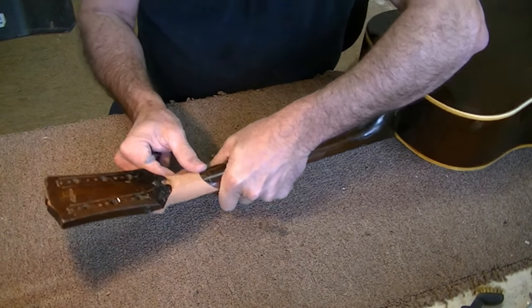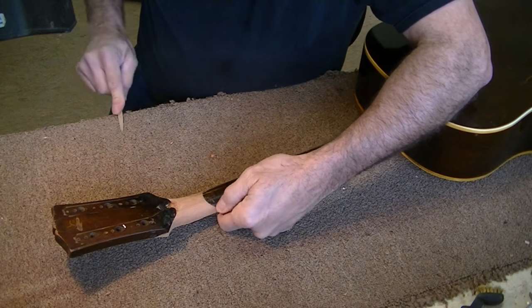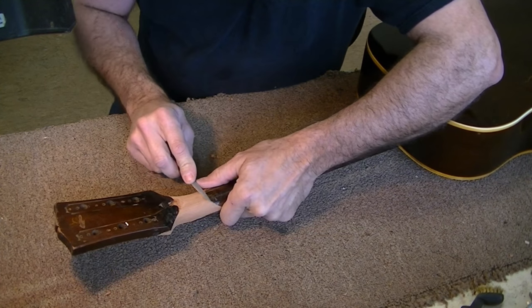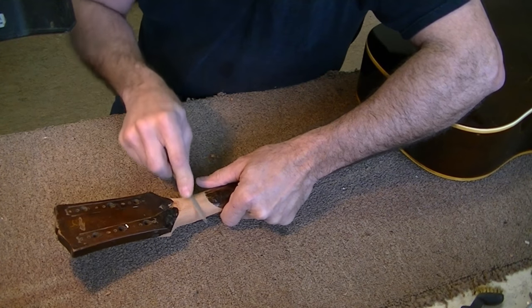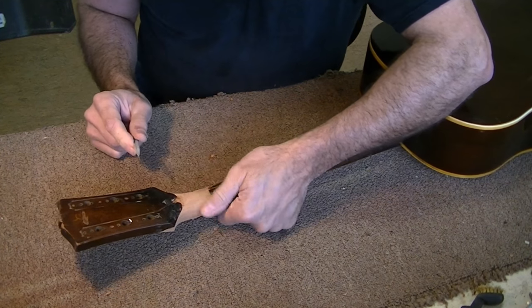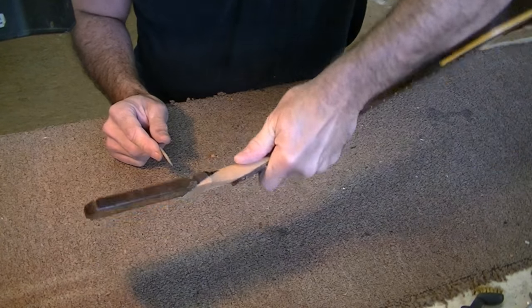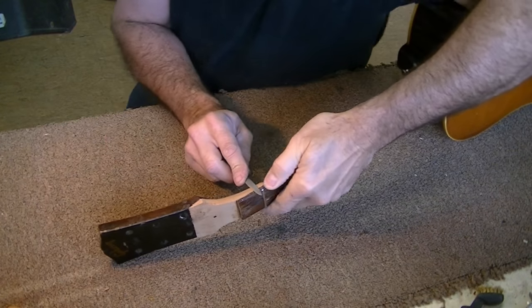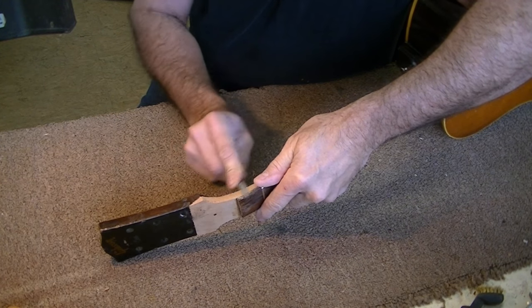If you're wondering what kind of wood I used to fill this gap between here and here, it's mahogany — the same as the neck is made out of. I think once we stain it, assuming we can get the stain to match pretty close, you'll actually have to look at it pretty close to realize this has been done. It looks pretty obvious right now because the wood's not stained, but I think once we stain it you're gonna see this thing magically disappear.